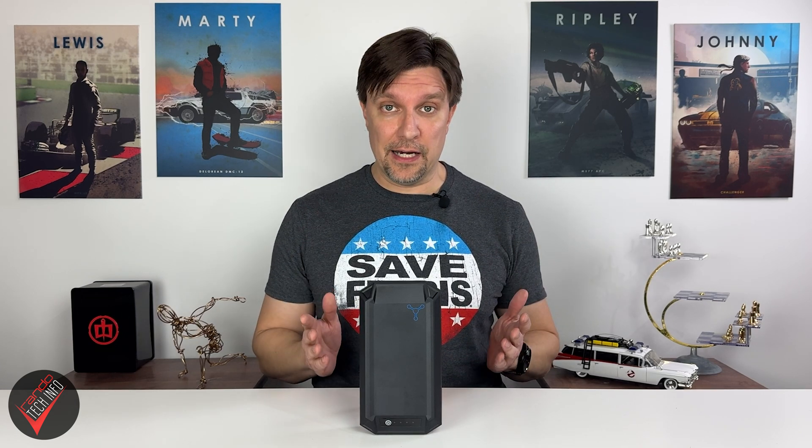As mentioned at the beginning of the video, the Glide Charge uses a Lithium Iron Phosphate battery as opposed to a traditional Lithium Ion battery. Lithium Iron Phosphate batteries are generally considered to be safer and more stable, are better able to handle extreme temperatures, and they can also provide faster charging speeds.